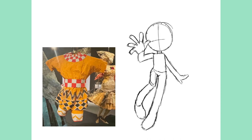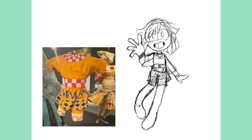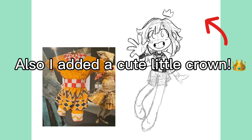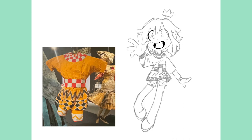The next outfit I decided to draw is this circus-looking one. I thought it would be a lot of fun because I could draw a more crazy-looking character. It didn't end up being that crazy looking — she looks a little more cute than anything. But I still think she turned out pretty cute, and this is actually one of my favorite ones.